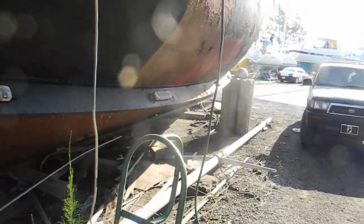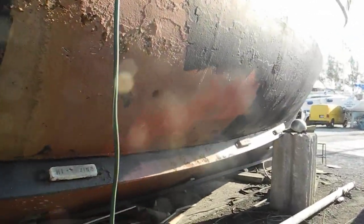Let me walk back up front — pardon me, to the bow — and we'll look down the port side of the hull. You can see we've got some rust going on there, and then some anti-fouling paint. Looks like that needs to be chipped off, primed, and new paint applied.